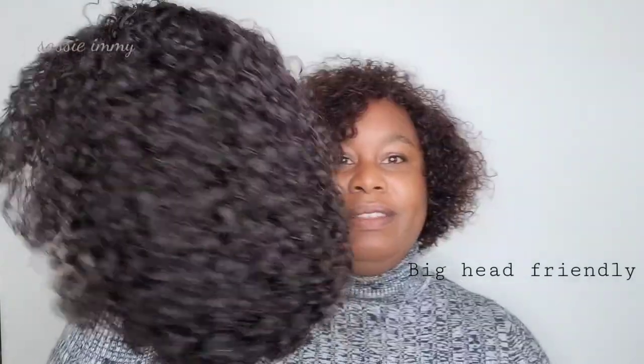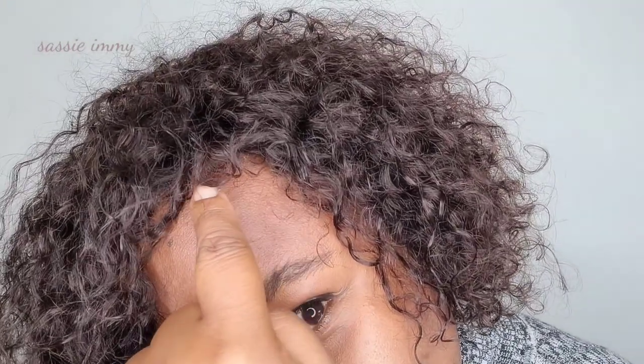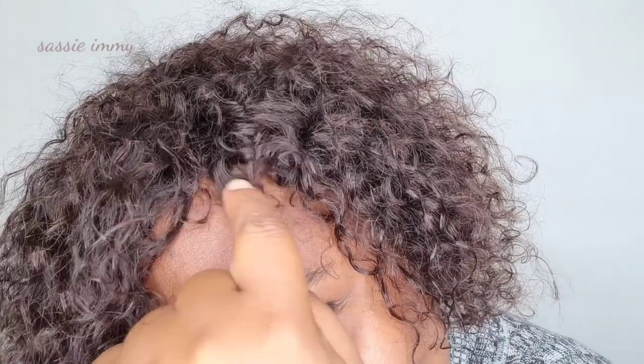As you can see, it's a nice full wig. One of the things I noticed is that they really pay attention to the tiny tiny baby hairs to cover the fact that it's a full cap wig.